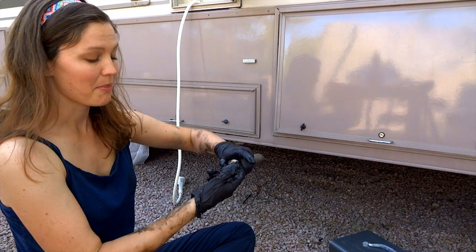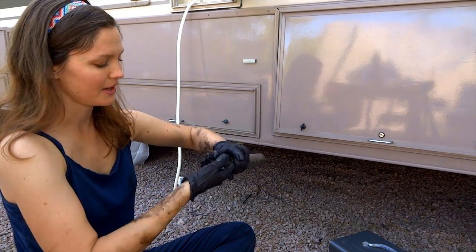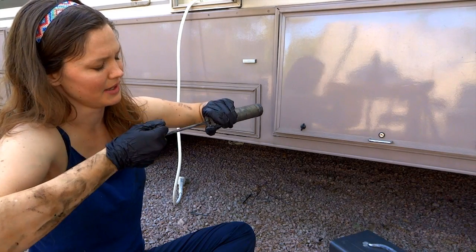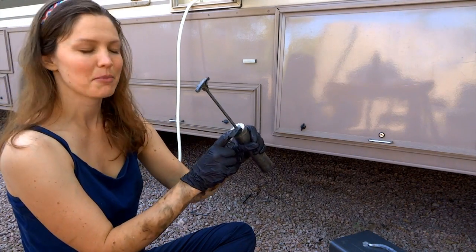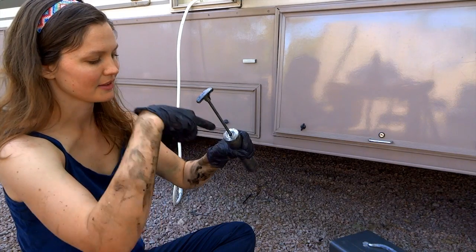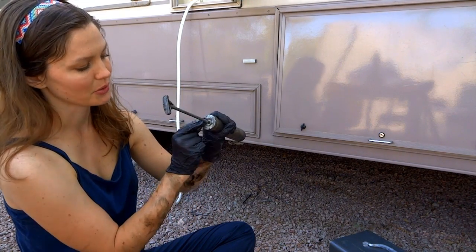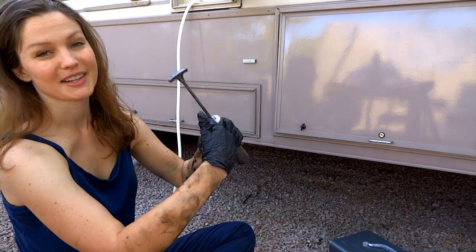Then you can pull this guy back out to get the new one in. Each one is a little different. This one's got kind of a little T shape at the end — like a little T. So I pull it out between the two little holes here and then turn it so it can't go in.